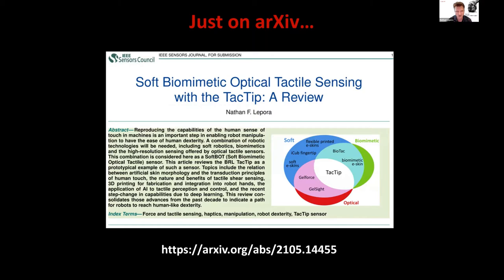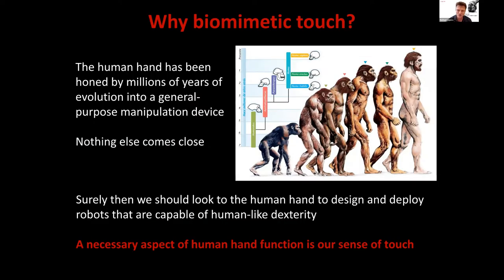There's a review article I've written that's on Archive but not yet appeared on Google Scholar that covers a lot of the themes in this talk. To motivate — why Biometric Touch?